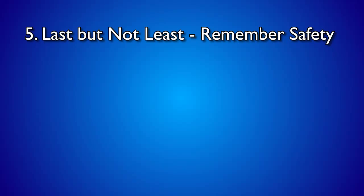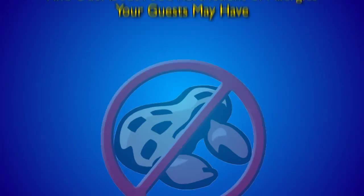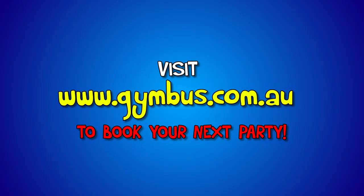Last but not least, remember safety. Find out about food restrictions and allergies your guests may have. Nuts, seafood and other common allergies are best avoided. We hope this has helped and we look forward to seeing you and your little guests at our next Gym Bus party.